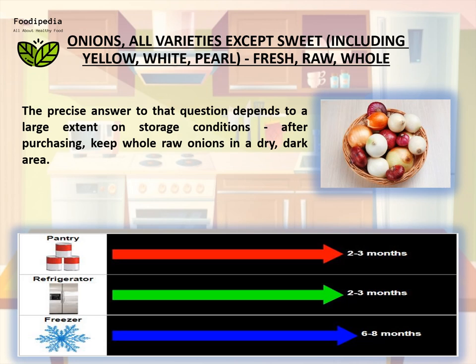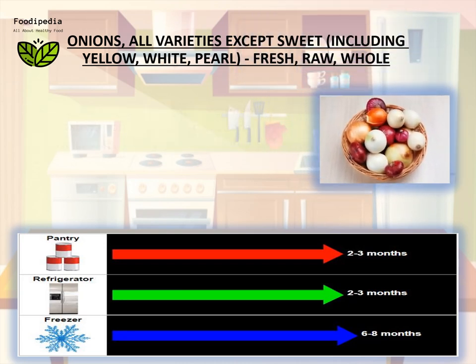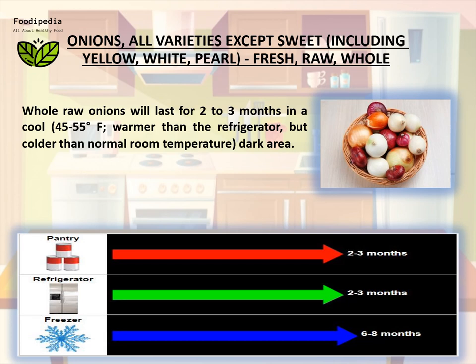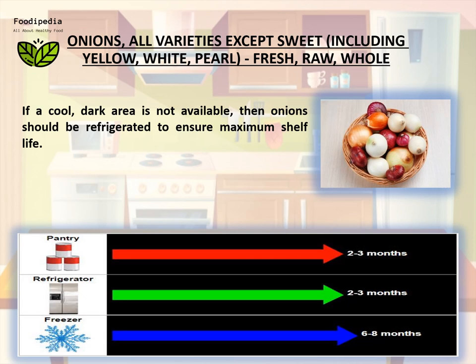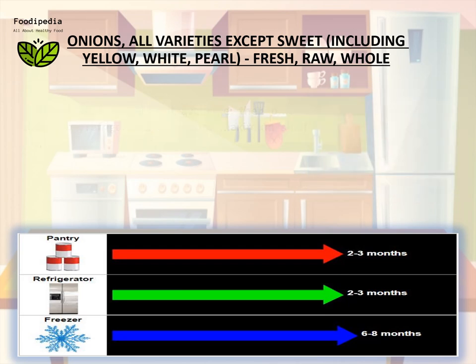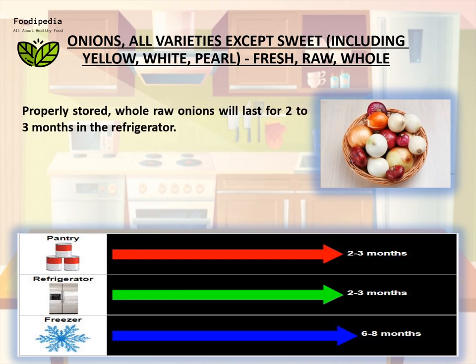Keep whole raw onions in a dry, dark area. Whole raw onions will last for two to three months in a cool 45 to 55 degrees Fahrenheit area — warmer than the refrigerator but colder than normal room temperature. If a cool dark area is not available, then onions should be refrigerated to ensure maximum shelf life.